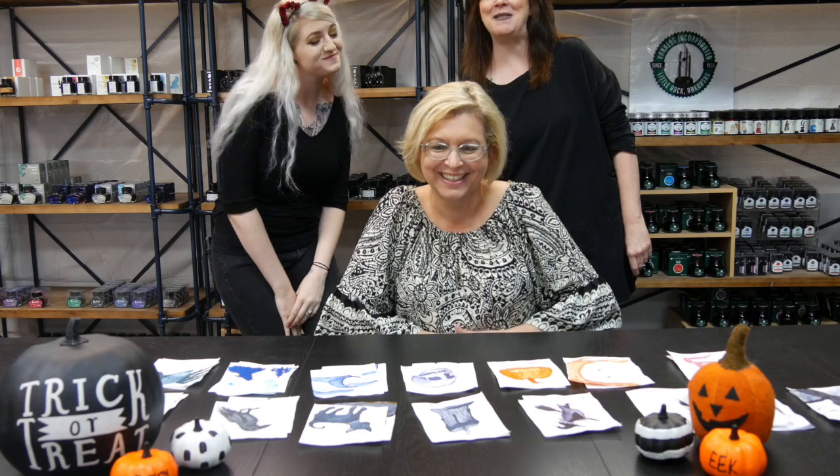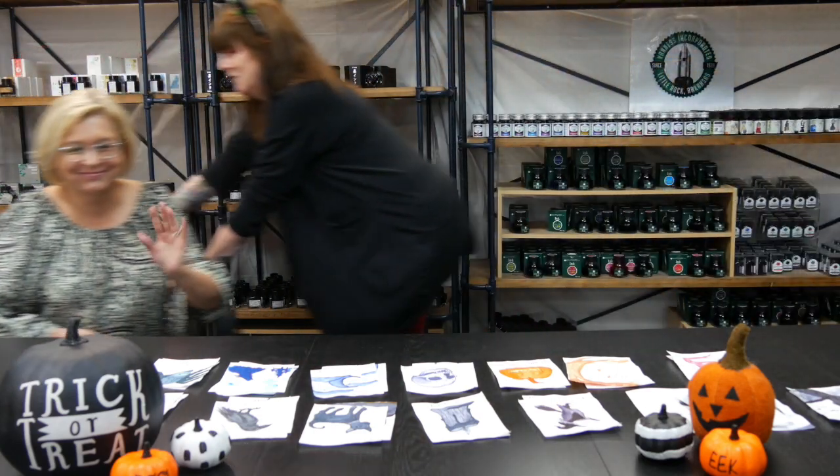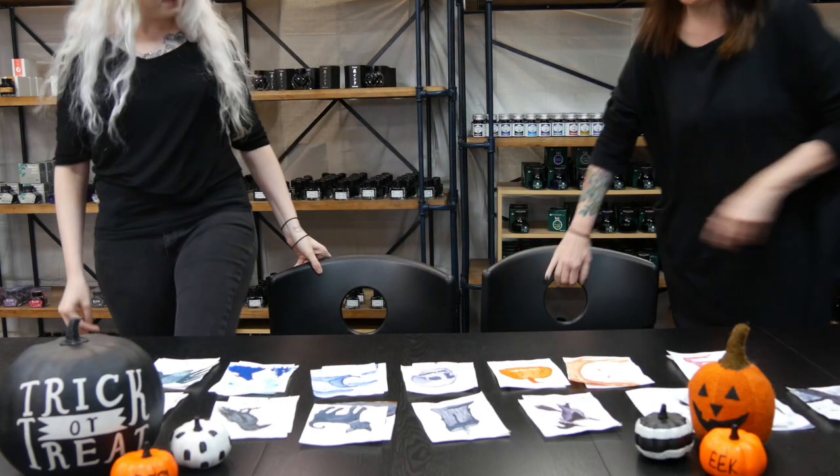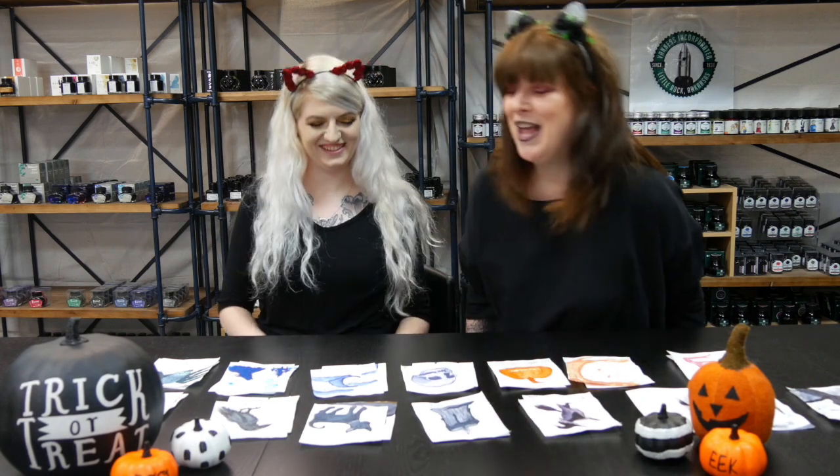Lisa Van Ness introduces the October inks review, but Amy and Davina Darling—who normally works behind the scenes editing and managing the website—storm in to take over as the self-proclaimed Halloween experts. The hosts are excited to share their favorite time of year and announce they'll be talking about Halloween-themed fountain pen inks.